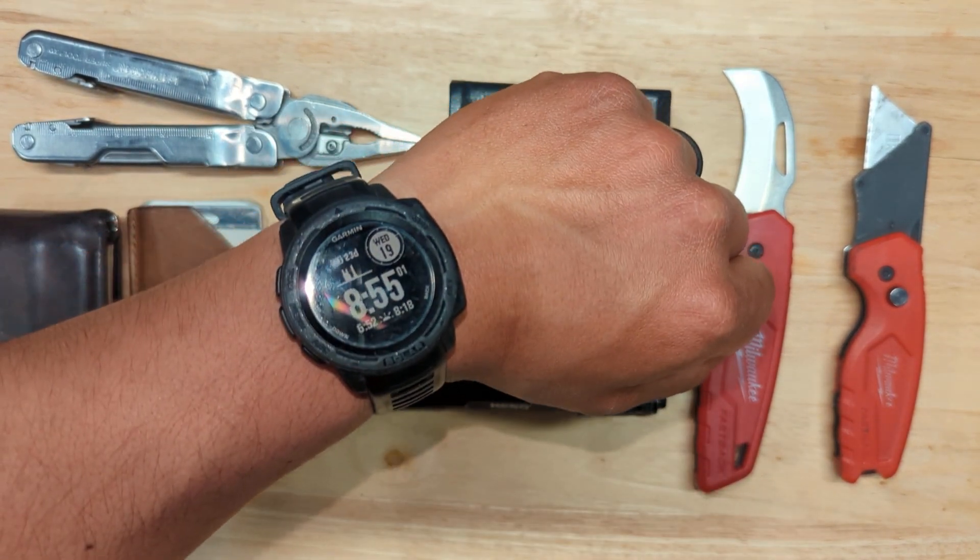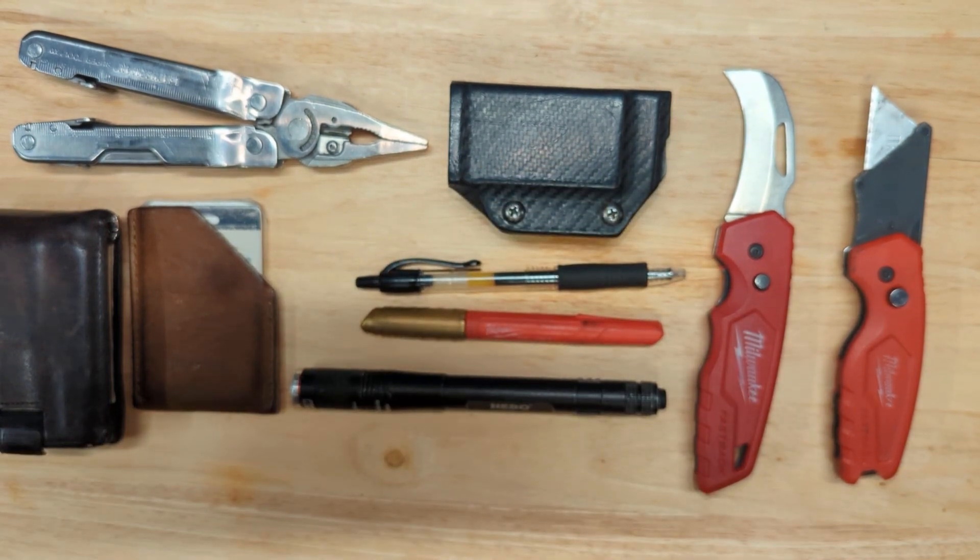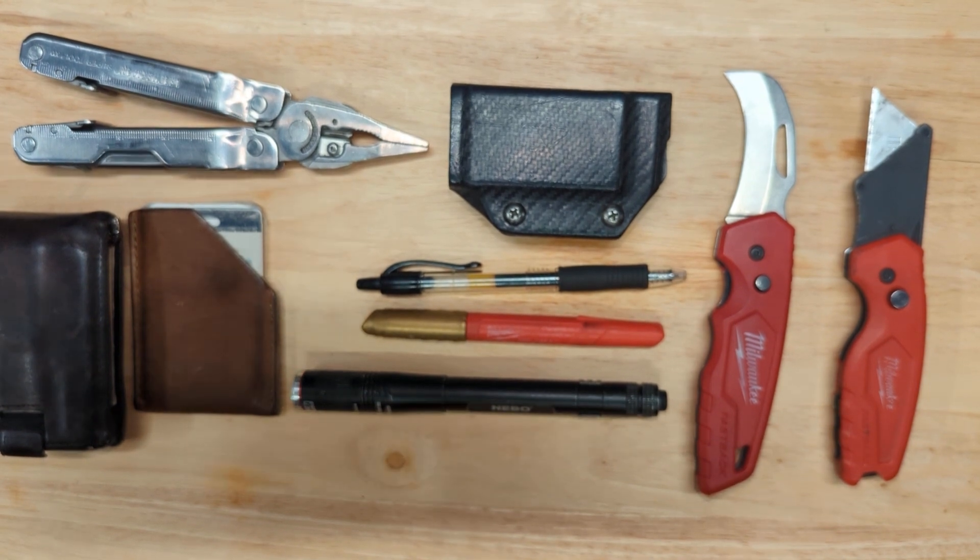I also wear a Garmin Instinct Solar. I like to use it for tracking runs, workouts, heart rate, and all kinds of stuff like that. It was a gift from my wife.